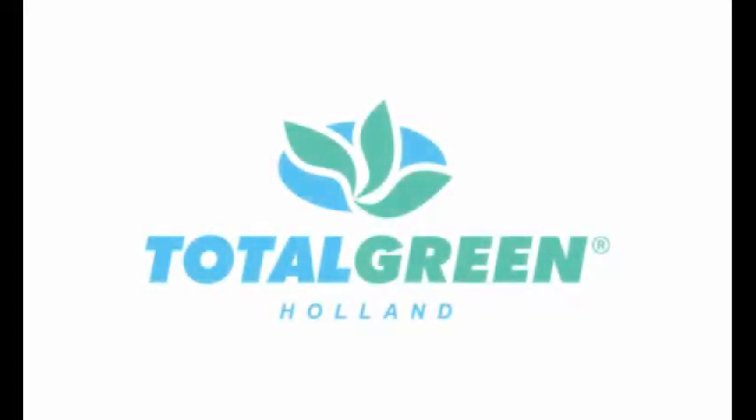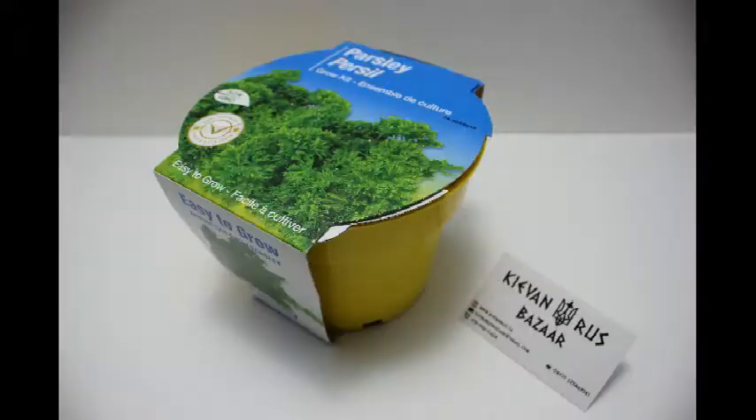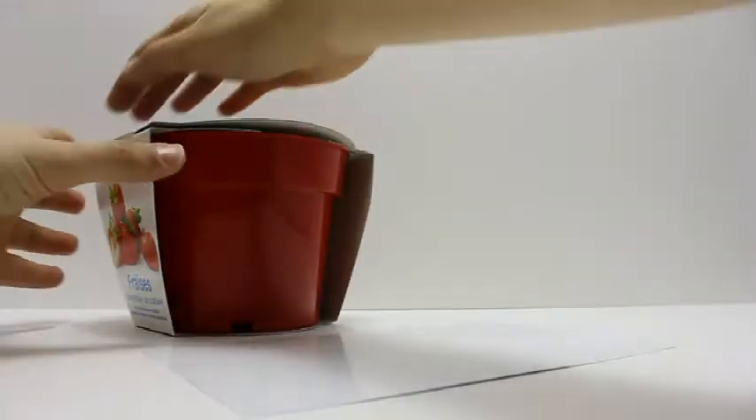Introducing Total Green Holland Grow Kits, now available at Keevan Ross Bazaar. Choose from Strawberry, Tomato, Basil, or Parsley Grow Kits and get growing today!